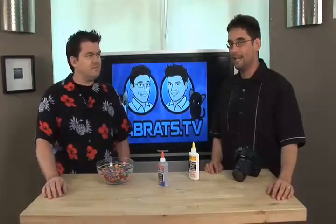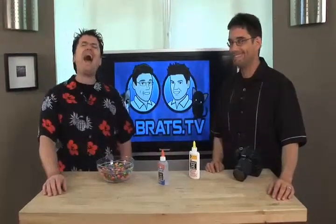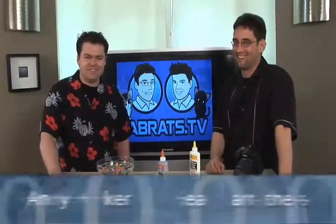Hey, and welcome to Lab Rats, a TV show — a podcast even — about technology, where we make it simple and a little bit funny. My name's Andy Walker. I'm Sean Carruthers.